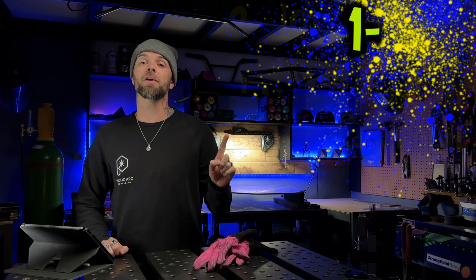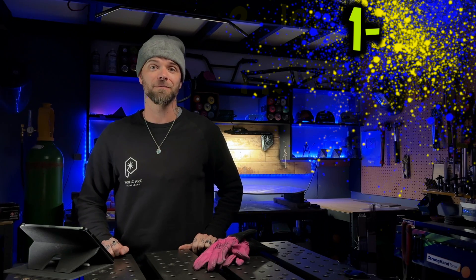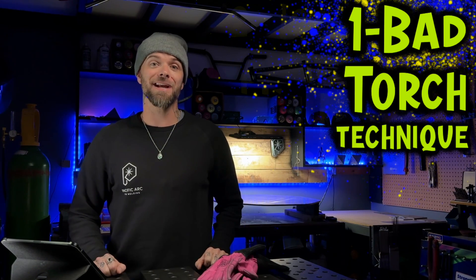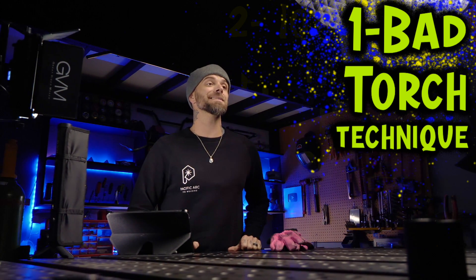The first thing we're going to go over is an extremely important thing that we need to make sure we avoid, and this is bad torch technique. Learning how to properly hold and properly manipulate your torch is extremely important. When this is not done properly, you're going to experience problems with lack of stability, overall discomfort, maybe not being able to see clearly, and possible risk of injury.